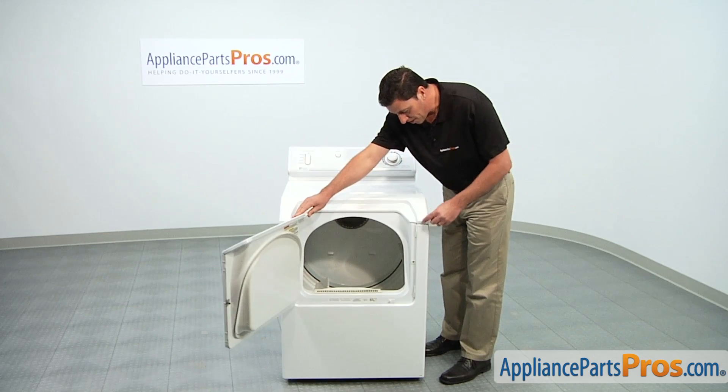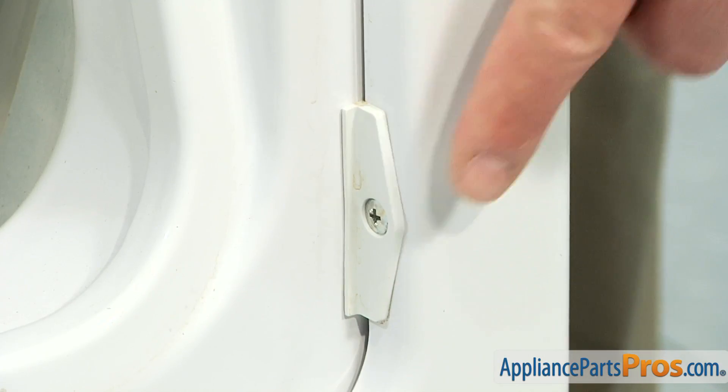Start by opening the dryer front door so you can access the two Phillips head screws that hold on the front panel assembly.